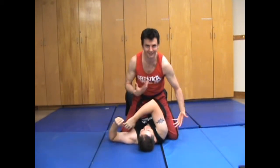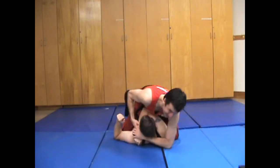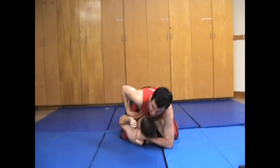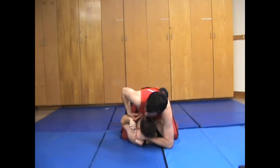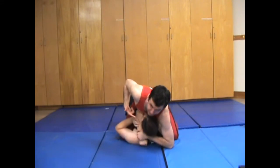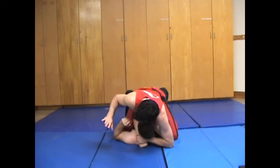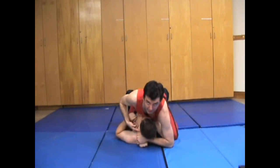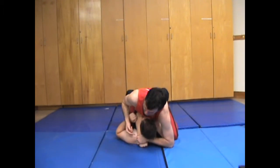So from here I'm going to push down to avoid them escaping. As he's doing that to try and get out, you'll notice his arm is getting closer and closer to this side of his neck. The more they struggle, the better this works.